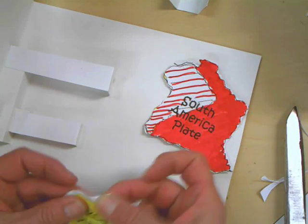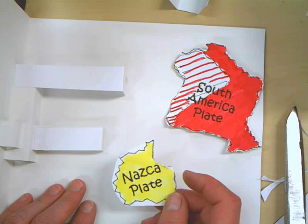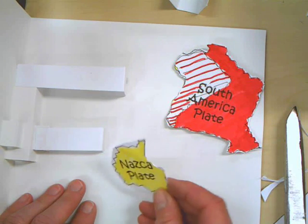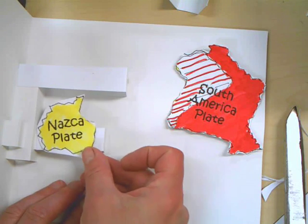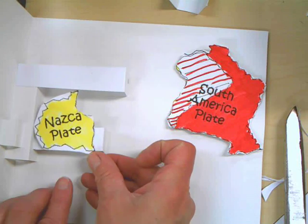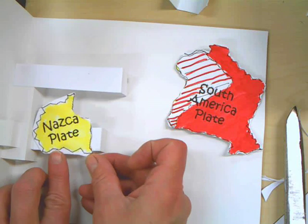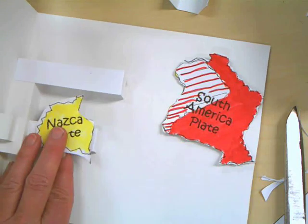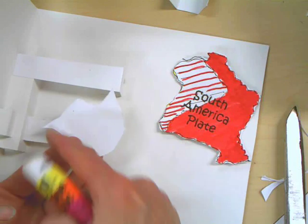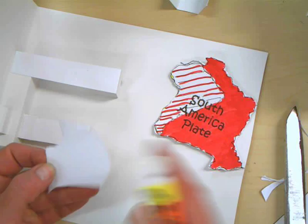Eyes up here. This is what we're going to do. So this is going to go close to here. The bottom line is going to be lined up pretty much with the bottom of this arm. So you want to put glue on the bottom half of your Nazca plate right here.